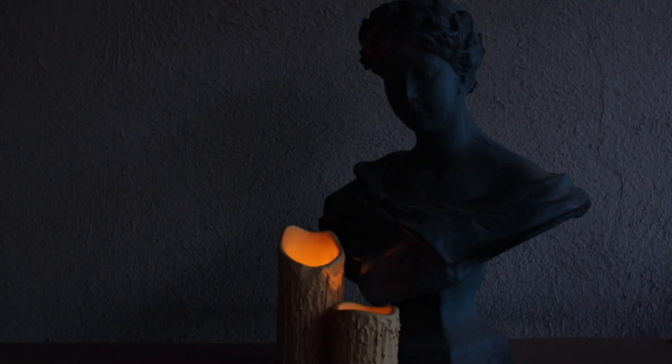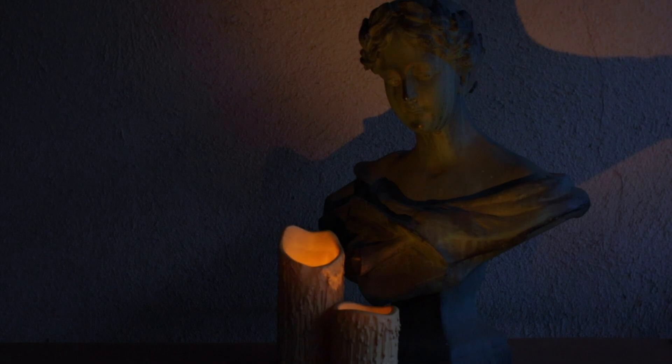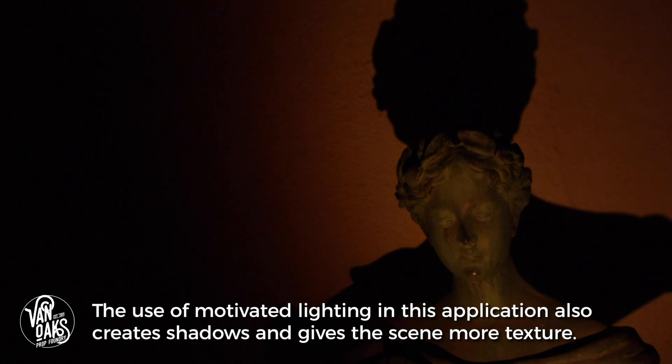Here are the candles with just the internal flicker bulbs. You can see they put off a decent amount of light, but if there are other light sources in your haunt, they could easily get lost. Now let me add in the flickering spotlight. Being able to accentuate your practical lighting with some motivated light can help to create visual interest on props and in scenes that the candles alone wouldn't be able to do. It's a great way to direct the eye towards elements that may be more important, or as a means of distraction before a scare.